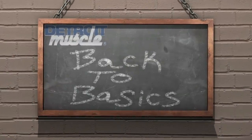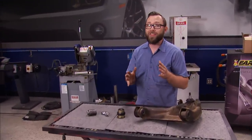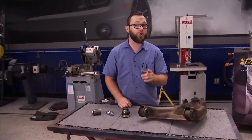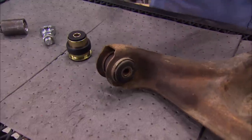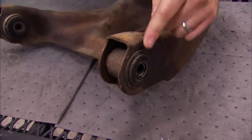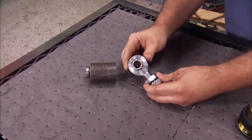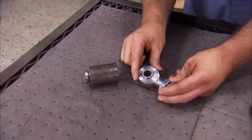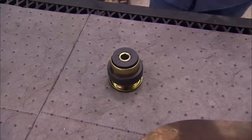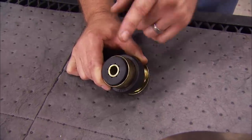Detroit Muscle presents Back to Basics — tips for the beginner gearhead. When you're doing a full suspension install like we're doing on our Chevelle, one thing to consider is the type of bushings you use in your control arms. The first type is rubber stock style bushings — great for ride quality, no lubrication needed, but they dry rot and crack over time and have a lot of deflection in high performance applications. On the other end of the spectrum are solid mounts like a solid rod end — absolutely no deflection, great for a race car, but you'll feel every bump. In the middle are urethane bushings: all the benefits of a stock style mount without all the deflection. Just make sure you lube them up during installation, otherwise they'll make noise, and that's why they get a bad rap.